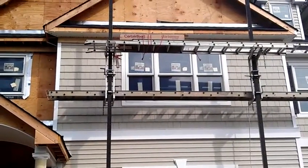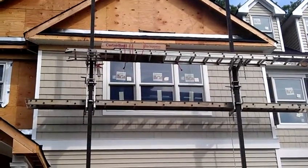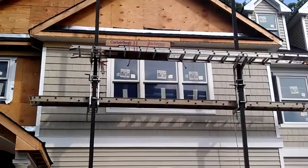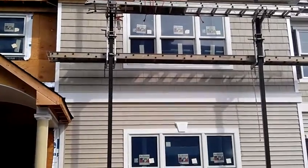Here we have the installation of vinyl cedar stake siding on the top of the second floor of the house. We then put a 10-inch band to separate it from the clapboard vinyl siding.